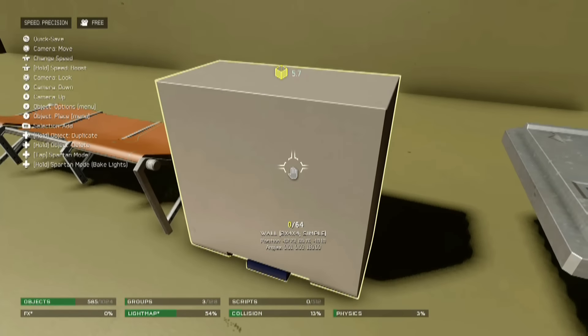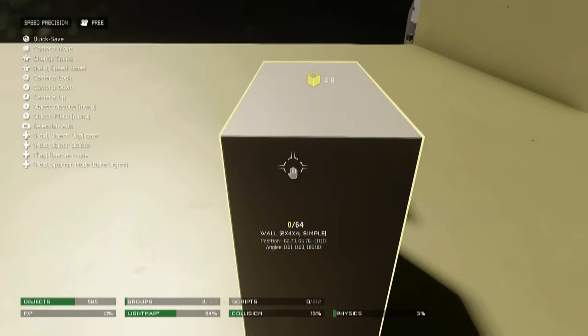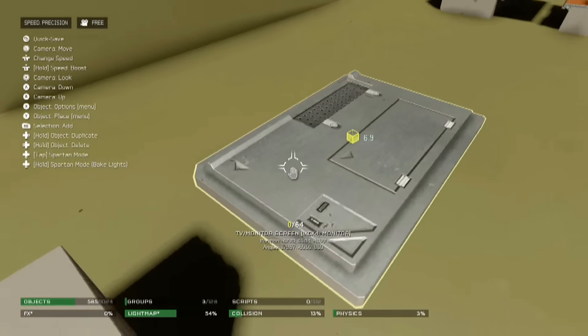I'm not great with the whole measurements thing, I'm just reading what it says there, but I'm sure most of you can probably find this. The next will be a TV monitor screen — I've just gone ahead and flipped it on its side.